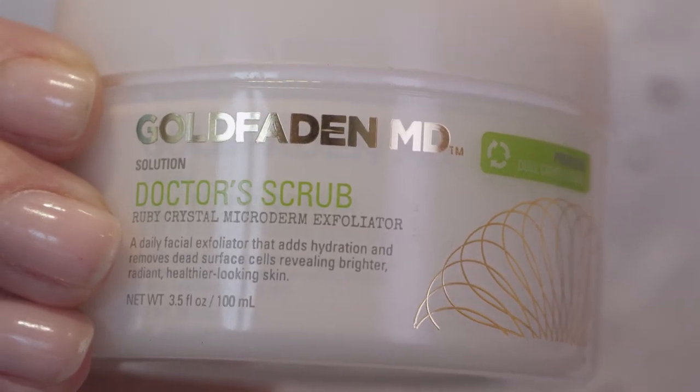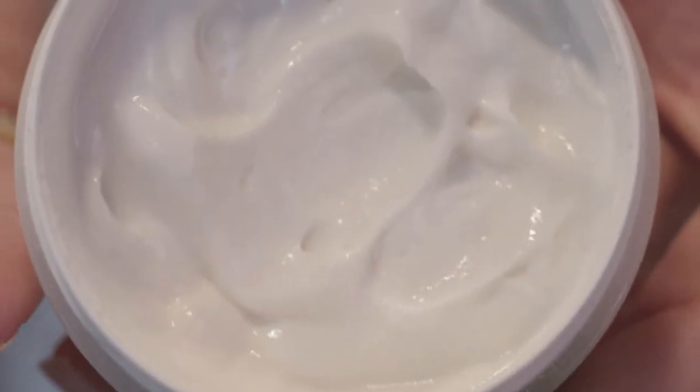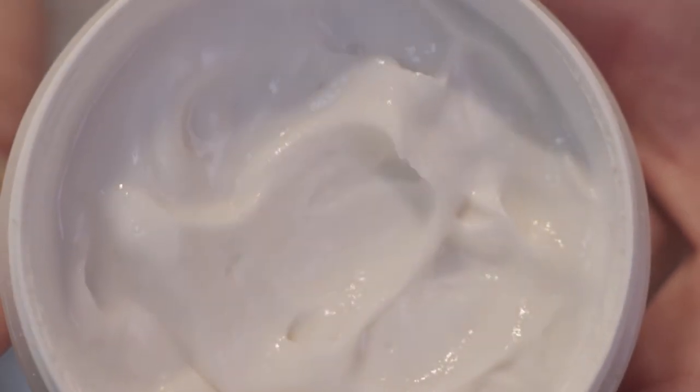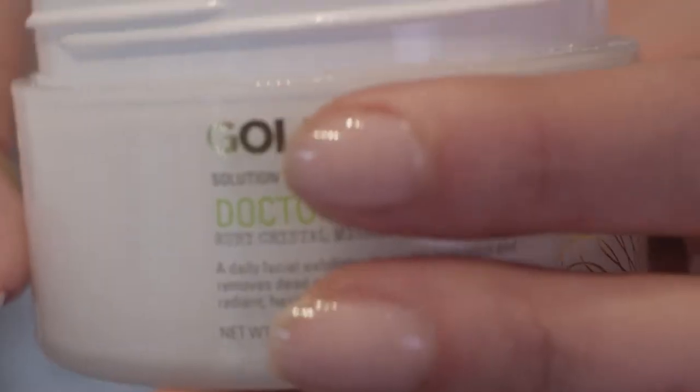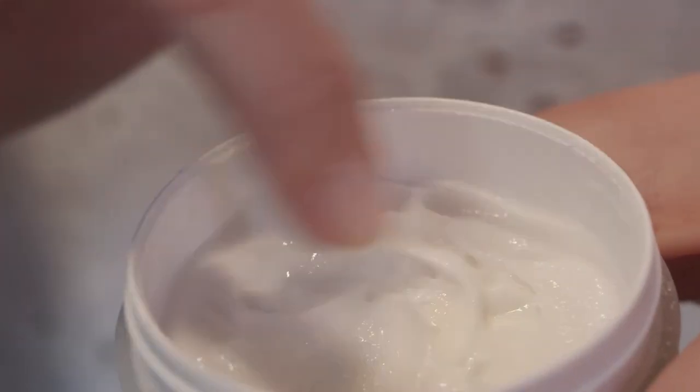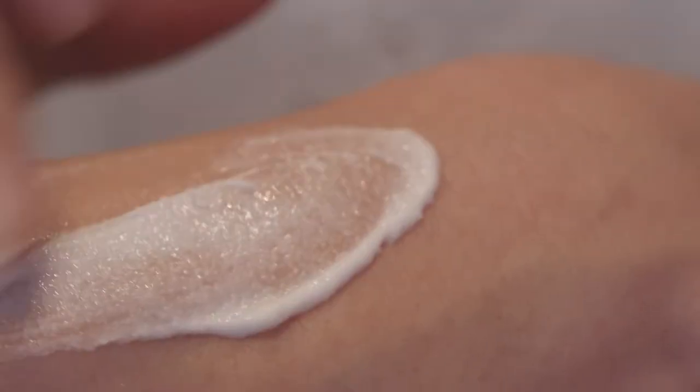Dr. G has formulated this incredible ruby crystal infused self-microdermabrasion exfoliator with perfectly round ruby crystals that remove dead surface skin cells, dirt, excess makeup — and because of their perfectly round shape, they cause no tearing or abrasion to the skin.